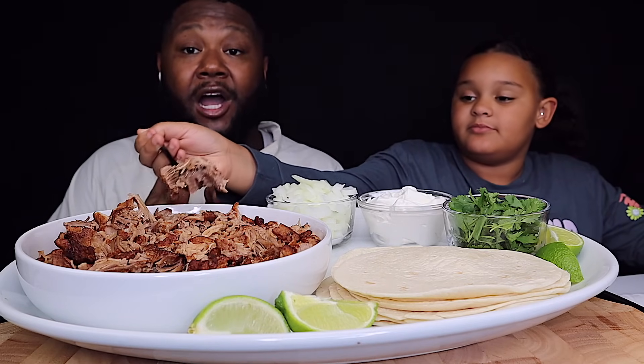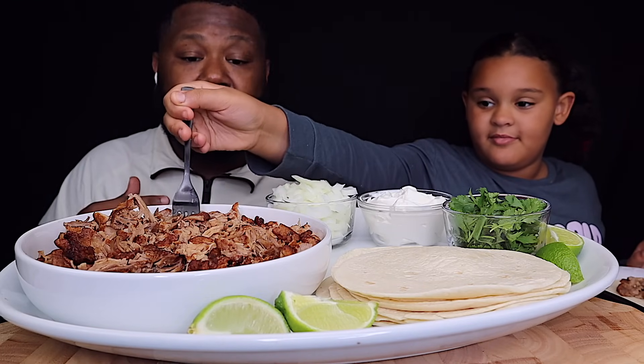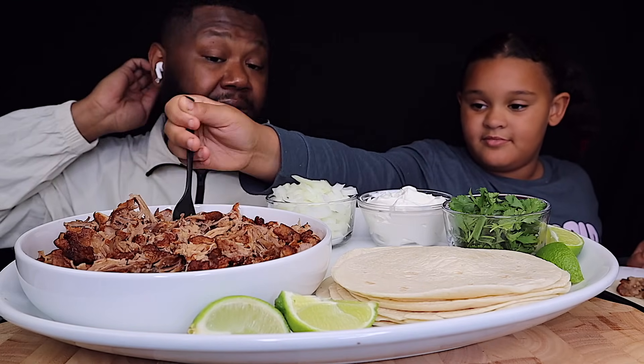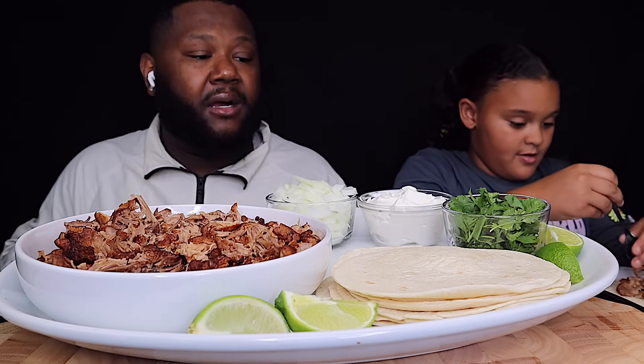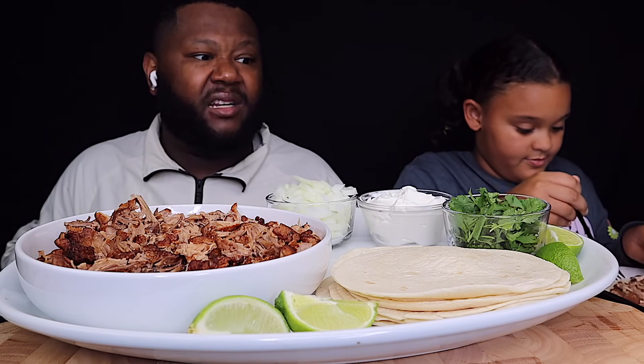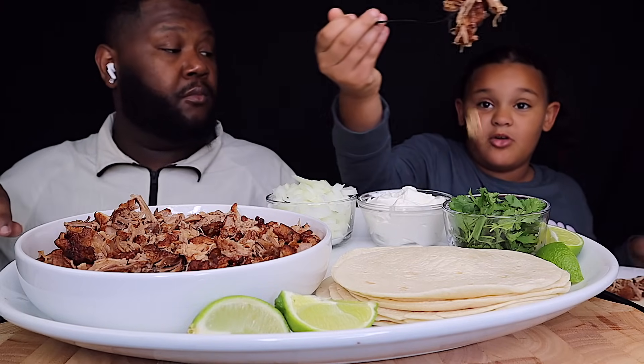The reason why we got these is because Aria wanted to do samples. Every time we go to Sam's Club or Costco or anything like that, if it's a sample she wanted it, and I'm 100% down for a sample. I wasn't even going to get this because I'm like, what is that? But then she was like, oh let's get it, let's try it. And then we both tried it and said that was so good.